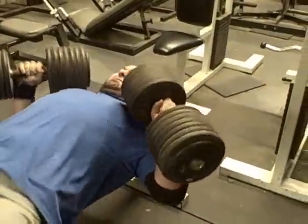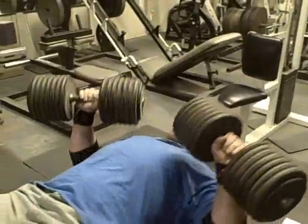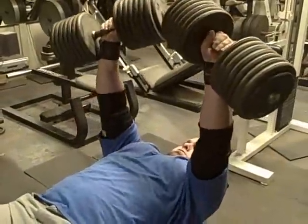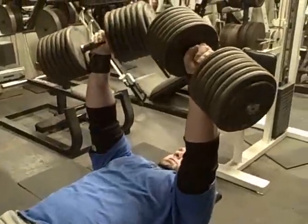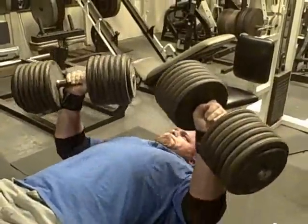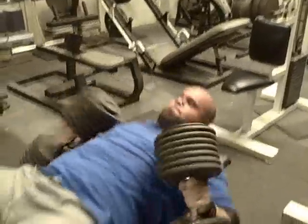Come on Seth, push — good one, good, again, strong, nice, again, push, nice — good four, nice Seth.